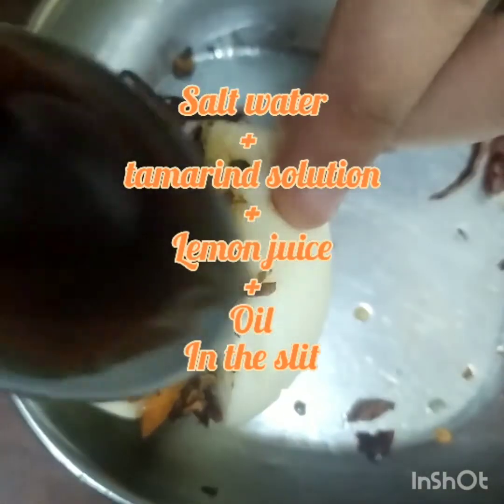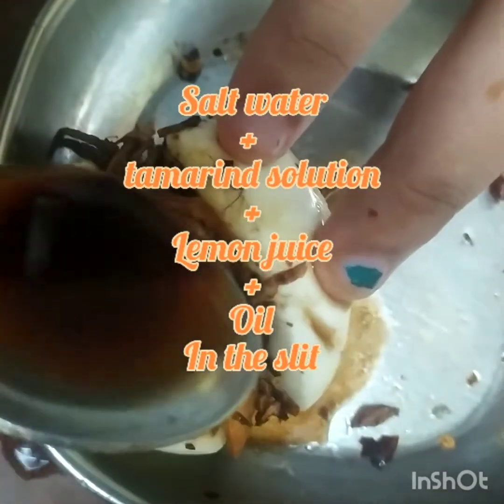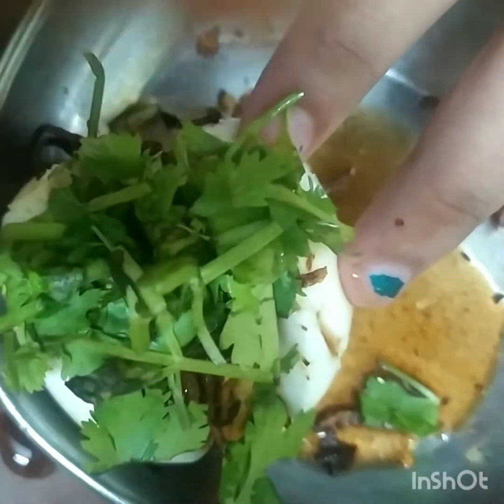Now add 2 tablespoons of tamarind water, 1 tablespoon of salt water, and 1 tablespoon of lemon juice in the slit. Also add a very little amount of the oil we used earlier.